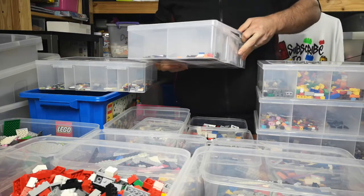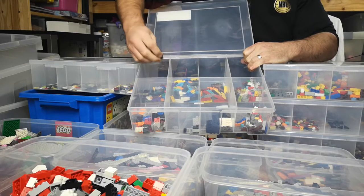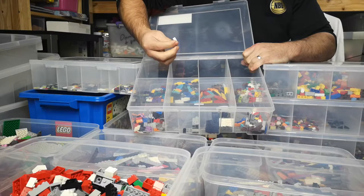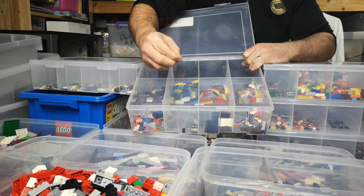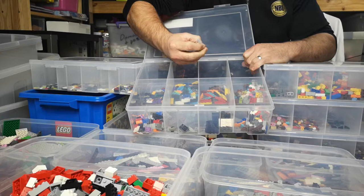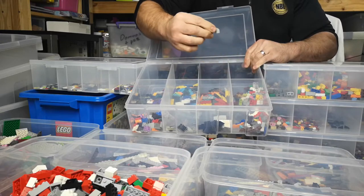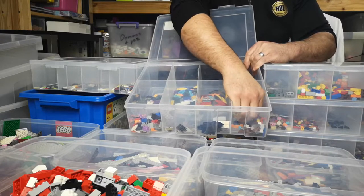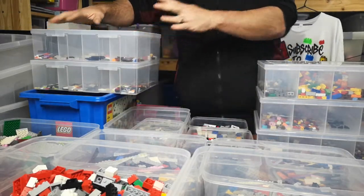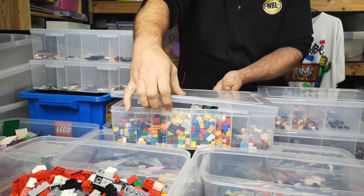This box here is my ramps — I've got one-by-two, two-by-two, one-by-three, one-by-two under, and two-by-three ramps. Then one-by-one, by-four, two-by-four. Then I've got these little pieces, and in here I've got my telephones as I like to call them — I don't know what they're really called.